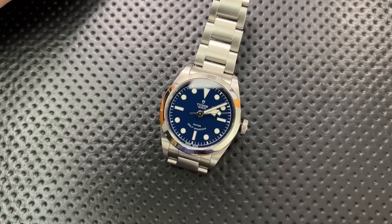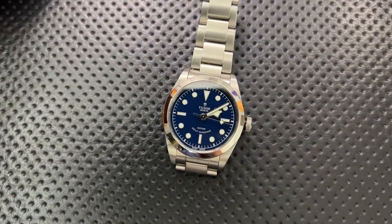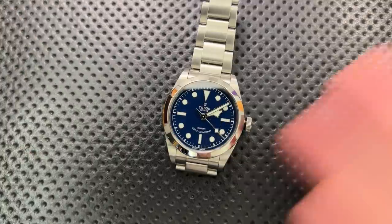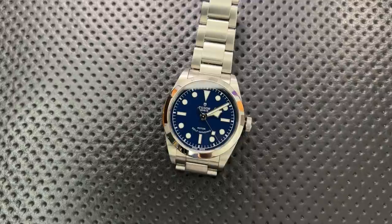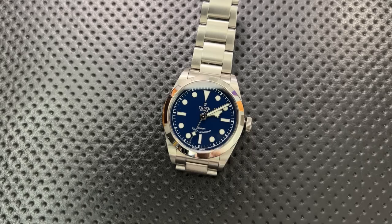On the bad side, on the black model I miss the bronze gilded accents that you see on the Black Bay 58 — those little accents make it look more attractive, and would have made the decision to go with blue more difficult.